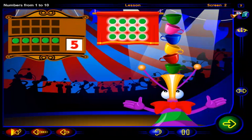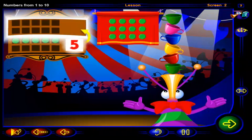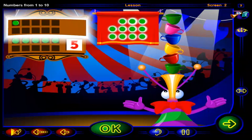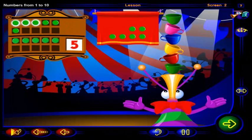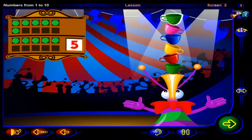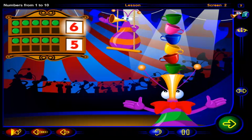Drag chips into this frame to show one more than five, then click OK. That's it — one, two, three, four, five, six chips show one more than five chips. So one more than five cups is six cups, and this is the number six.